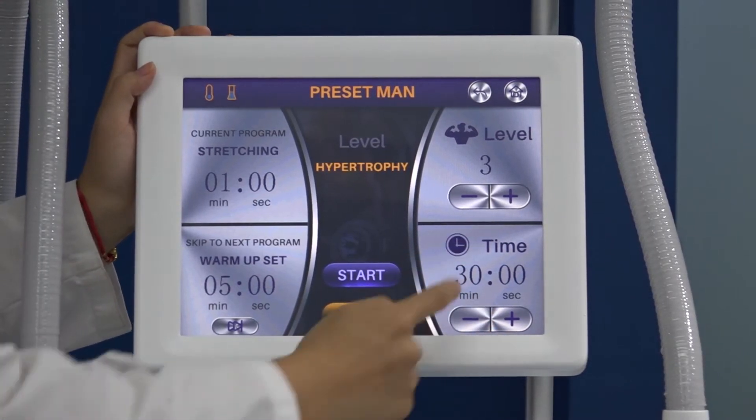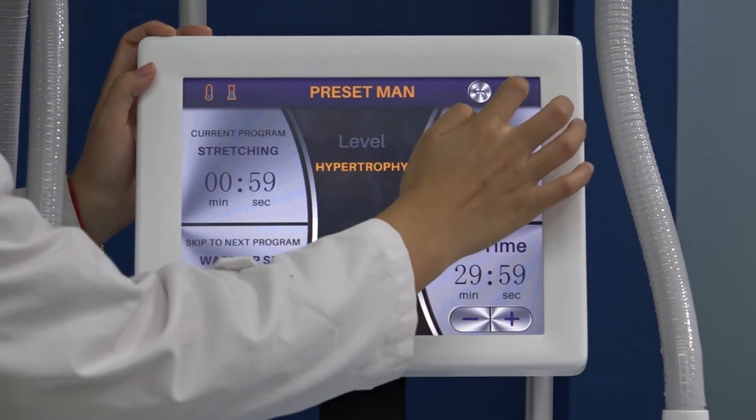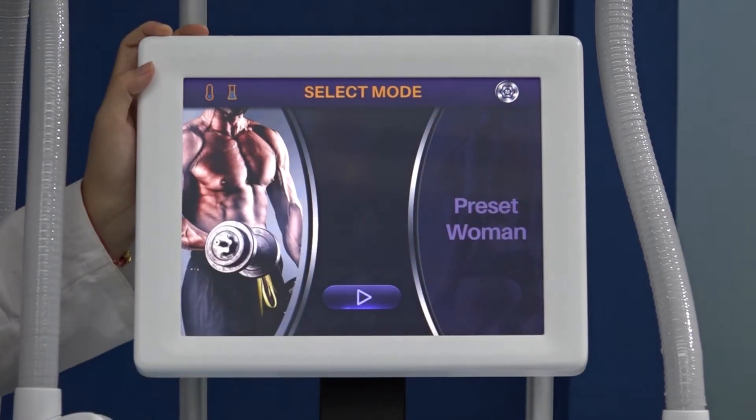You can adjust the treatment time here, then press Start and Pause. This is the interface — super simple.